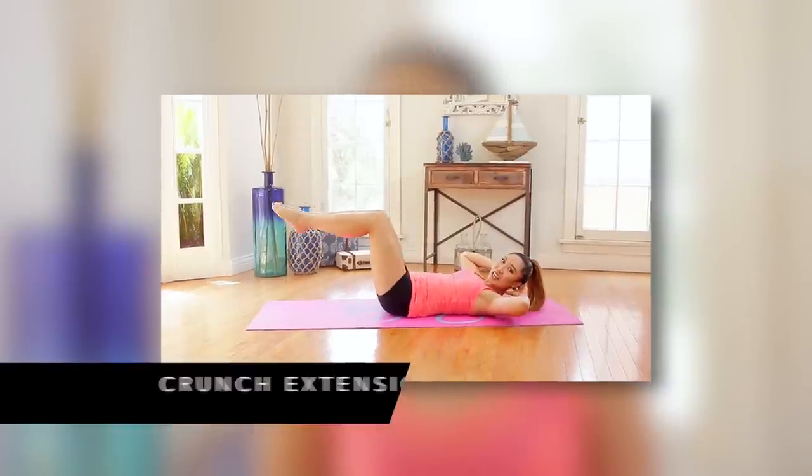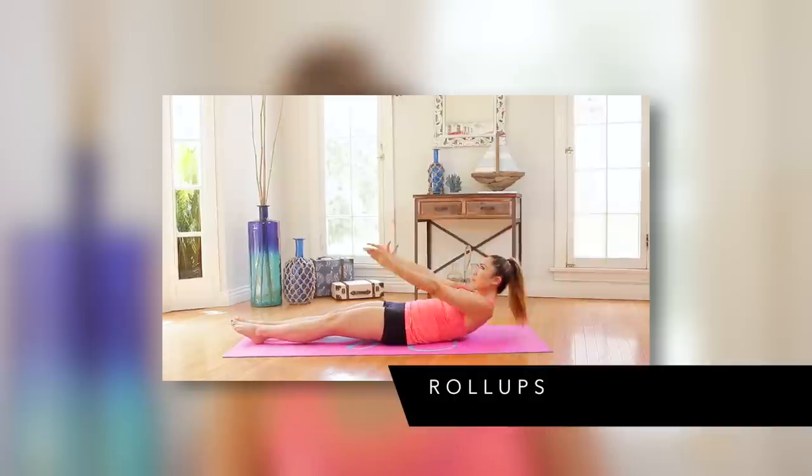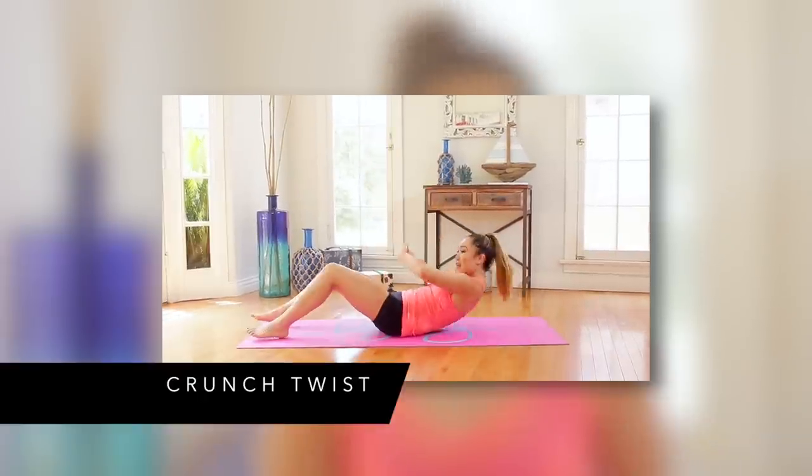So these are the moves: crunch extension, windmill, double leg lift, roll ups. And your home base move is the crunch twist. All right guys, let's go ahead and get started.